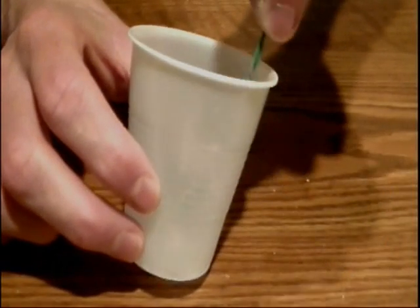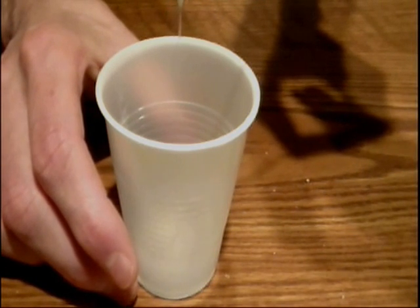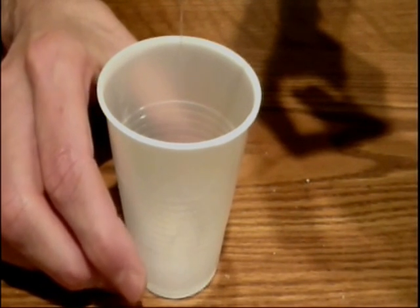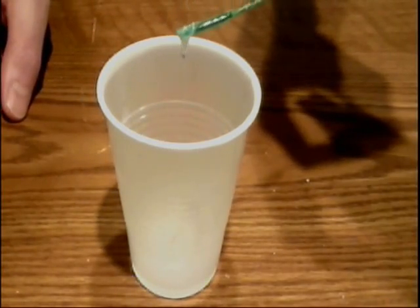Okay, so now you're going to let this sit for about three to five minutes. And then, check it out — you're going to take your twist tie, dip it in the mixture, and you're going to pull out a string of your DNA. Wow, now check that out. You can actually see a strand of your DNA right there.